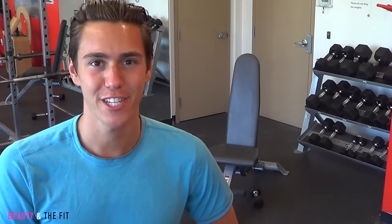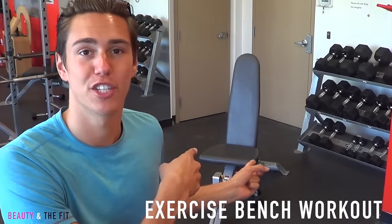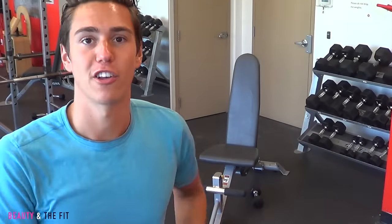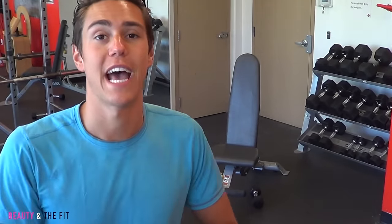Hey guys, Zachary Ferrito, fitness trainer and creator of beautyandthefit.com. In this video I am showing you how to use one of those which is called an exercise bench. I'm going to show you specific exercises that you can use for that bench. This can be done at home if you have a home gym, or you can do this at the gym itself. Hope you guys enjoy this workout. Give this video a thumbs up and be sure to subscribe if you're new to the Beauty and the Fit channel.